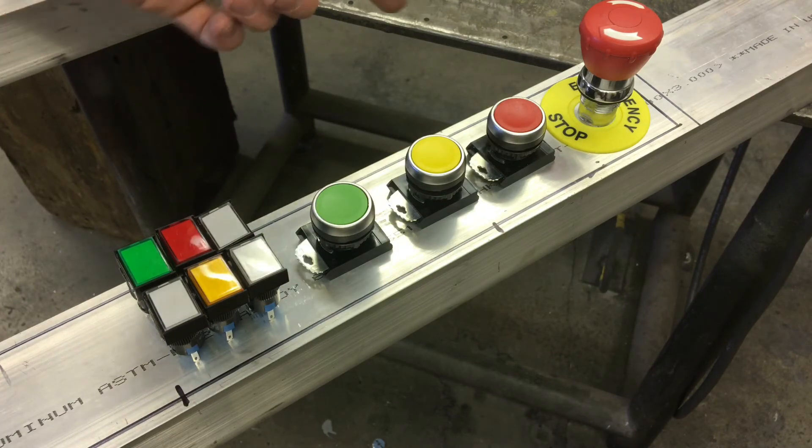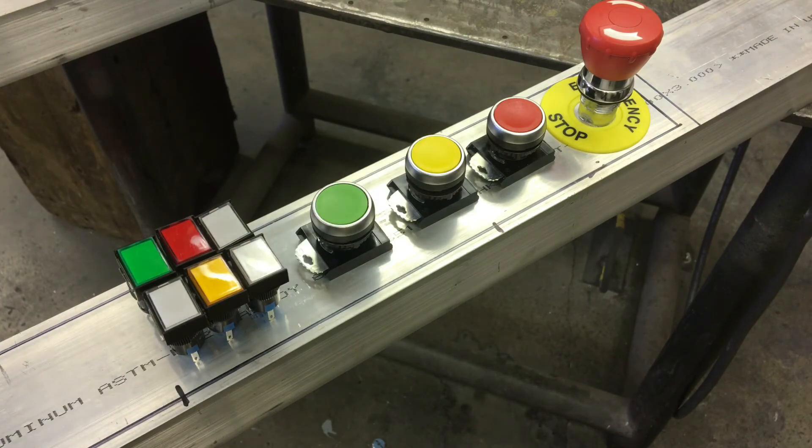I'll put an e-stop on top, then red, green, yellow — I'm not sure which order yet, but I'm thinking green is cycle start, red is stop, and yellow is feed hold. These other buttons — the little rectangle ones — are going to be for accessories like lights, coolant, and air. I'm not sure if cycle start, feed hold, and stop is the sweet combination, or if there's some button I'm missing that people use all the time.